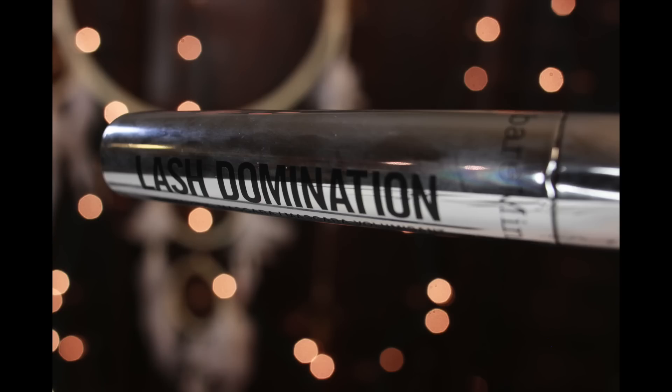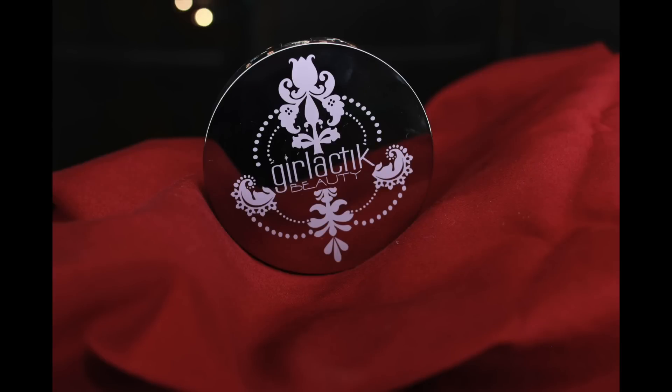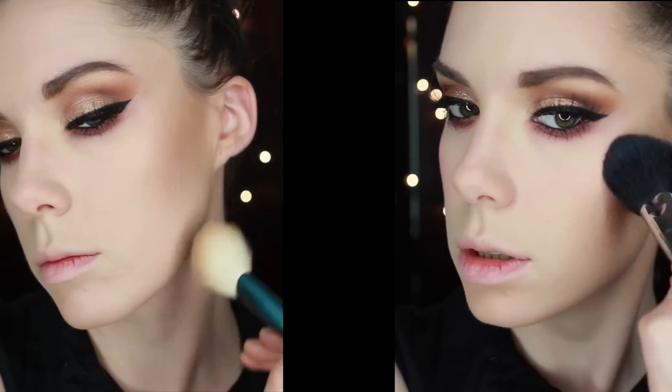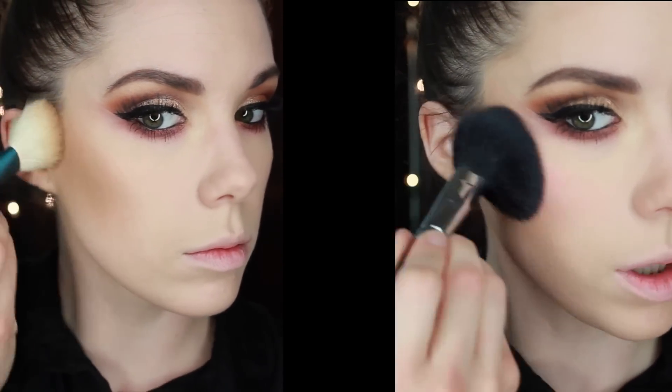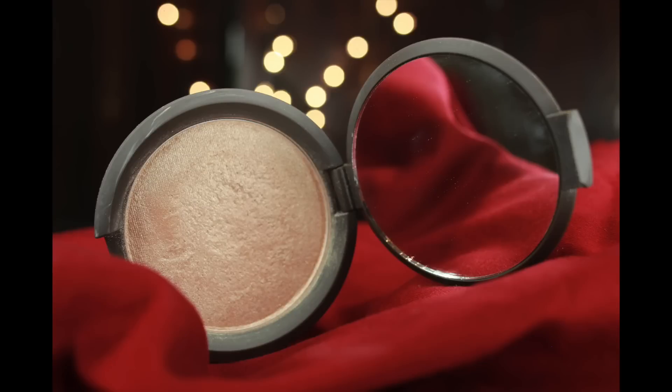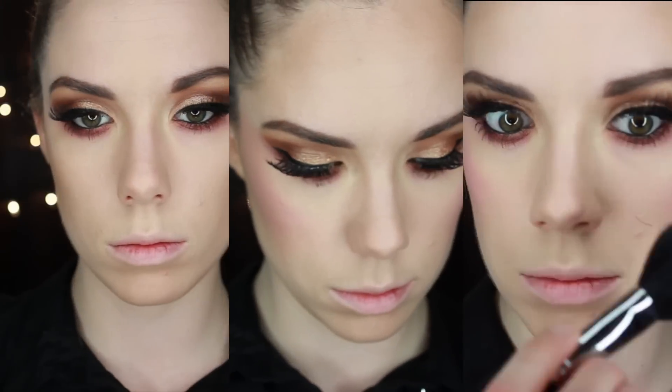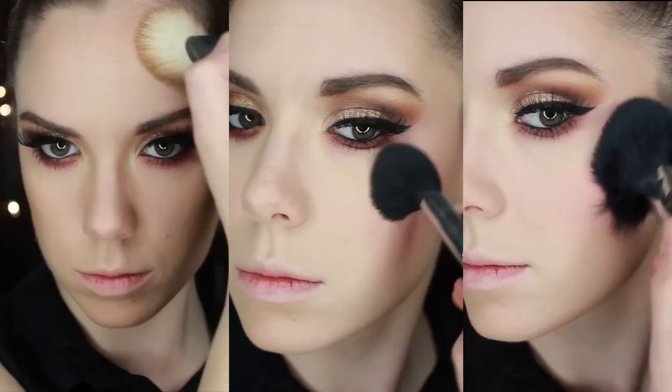Then I'm going to take this Bare Minerals Lash Domination Mascara and take it to my lower and upper lashes, then apply falsies off camera. I'm going to contour with this Girl Lactic Bronzer in the shade Cabo — lately I've been liking more of a blown out, softer contour. Then I'm going to follow with my Makeup Geek Blush in the shade Hanky Panky and put that all over my cheeks. It's nice, soft, pink, and romantic — I like it a lot for Valentine's Day. This is my Becca highlighter in Opal — same story, different day. I love these highlighters, but I hate these brushes right now because they're shedding like crazy. I need new brushes so badly.